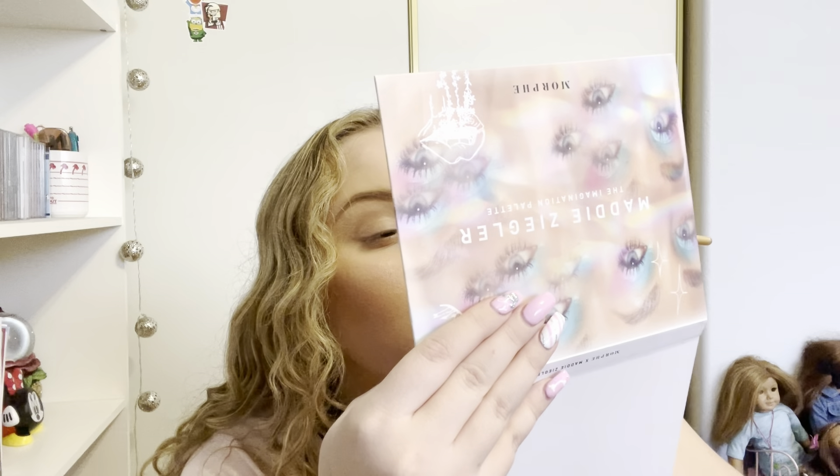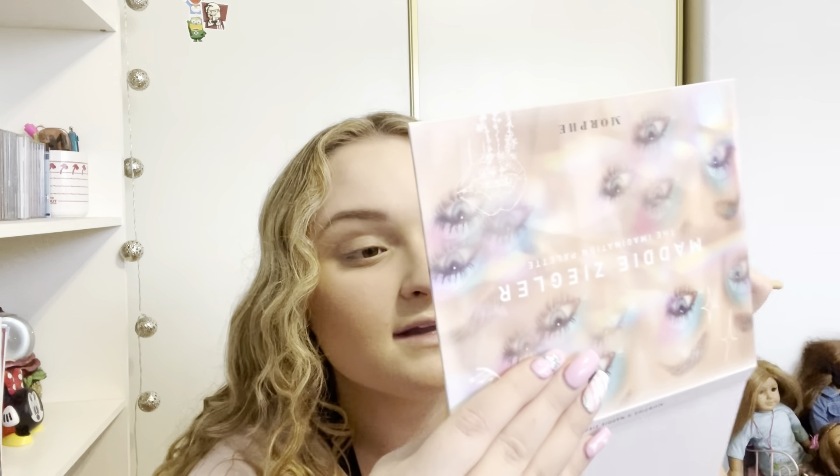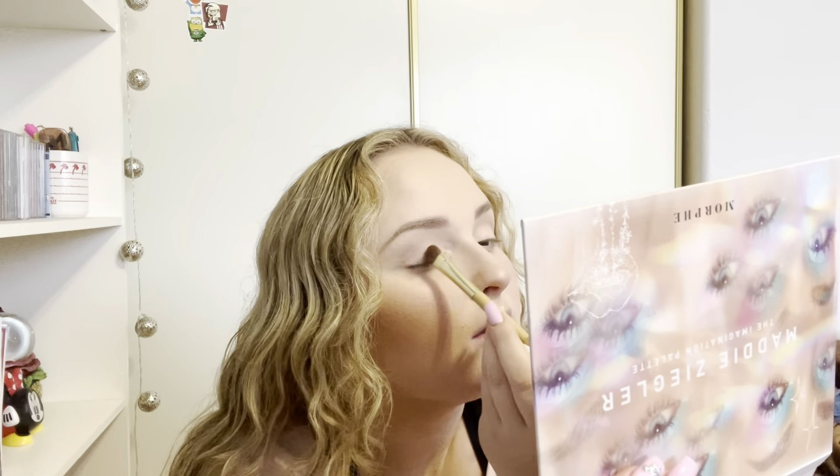I'm going to go in with this Angel color right here. I've used the palette before and mainly used neutral colors, so I'm excited to try the sparkly ones. I'm going to start off with Angel and just put that on my lid. Oh, it's like color shifting — it's like a pink to purple shift. I'll be inserting footage to show you it up close in really nice lighting. It's shimmery but subtle, not super duper glittery if you're not into that look.